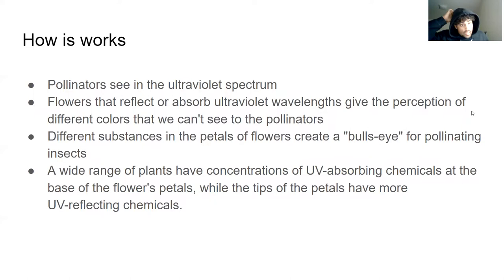Leading into how it works: pollinators see an ultraviolet spectrum, meaning they can see colors that we as humans cannot see. The flowers that reflect or absorb ultraviolet wavelengths give the perception of different colors to the pollinators doing the pollinating. Different substances in the petals create a bullseye for pollinating insects. A wide range of plants have concentrations of UV-absorbing chemicals at the base of the flower petals — towards the middle — making them darker, while the tips of the petals reflect the chemicals, making them brighter.